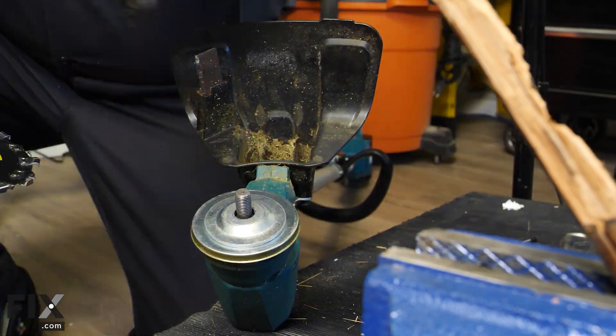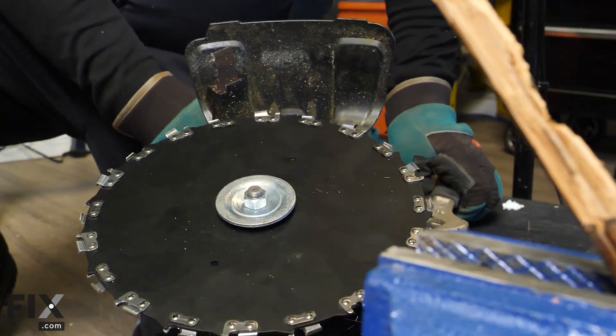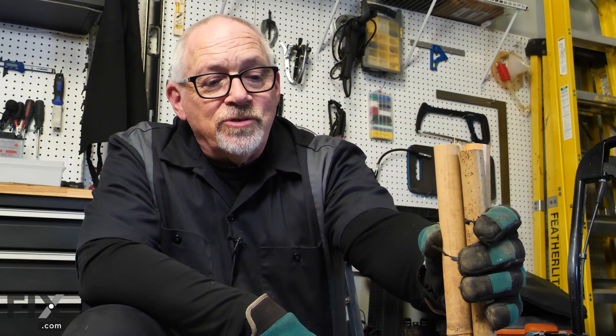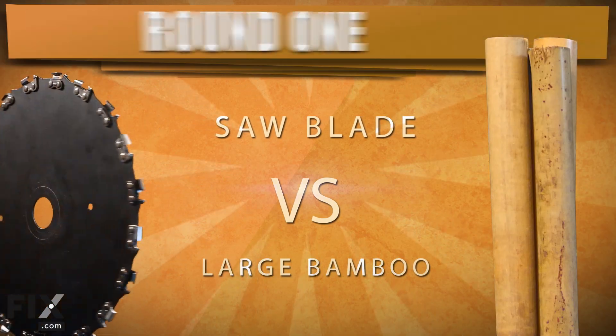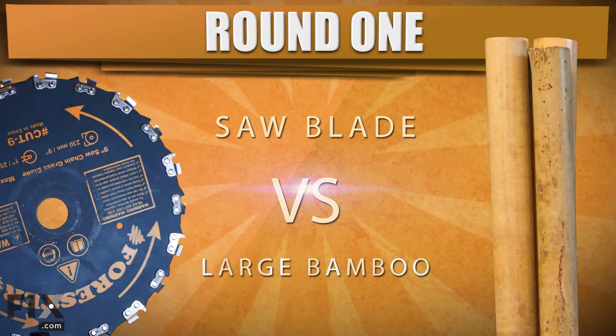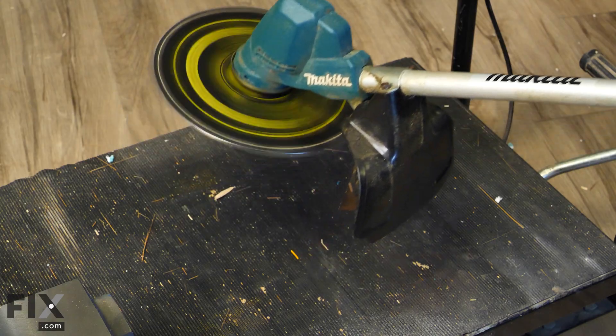We're going to show you the next blade — it'll just take a couple of minutes to swap it over. Then we're going to put it through some of the hardest material we have: three one-inch pieces of bamboo put together, to see how it handles that. Now for the moment I've been waiting for.